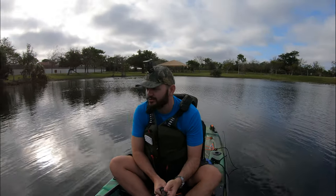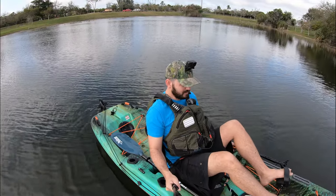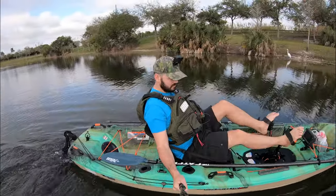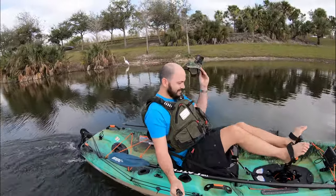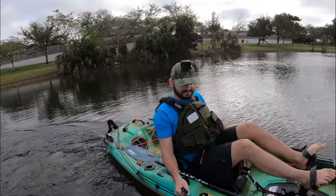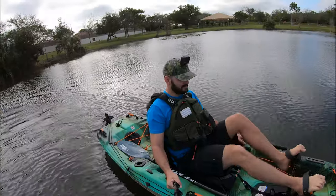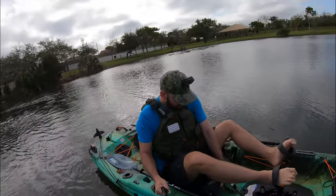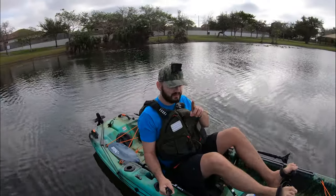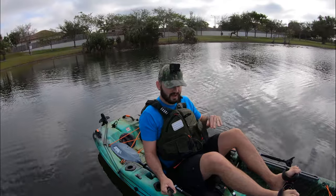We did the grass test. Now let's go ahead and do our speed test. But before we do that, let's do a turn right here — see how it turns. Wow, that's pretty good. I still feel like it's not as sharp as the Outback or the Slayer Max 12.5, but still it's super sharp. Rule number one of anything: make sure you're comfortable. When you get on a boat like this, find what is comfortable for you and set it up so you don't have any issues.